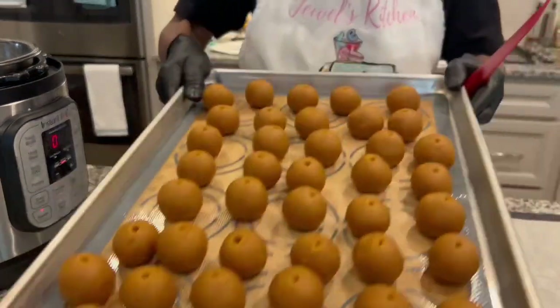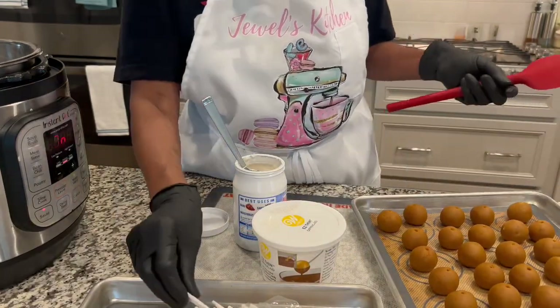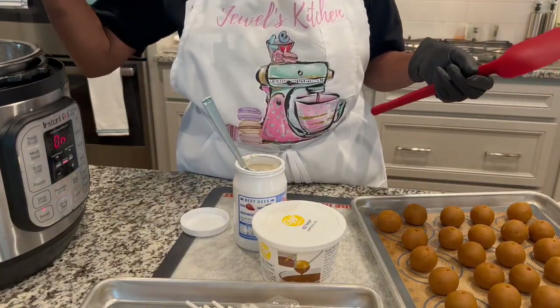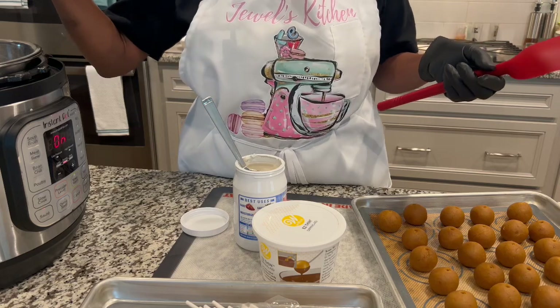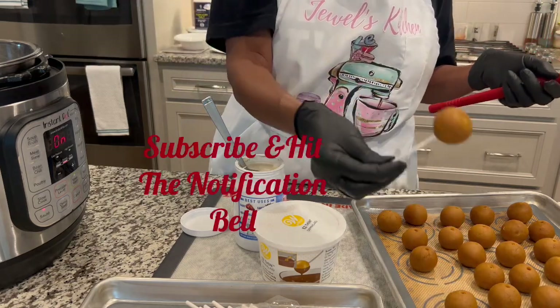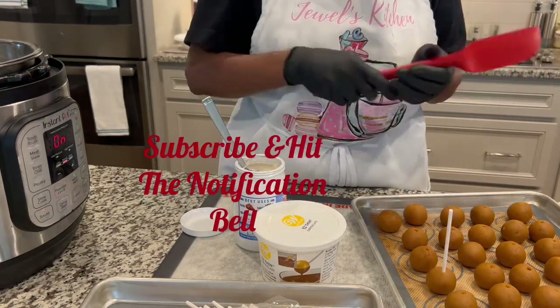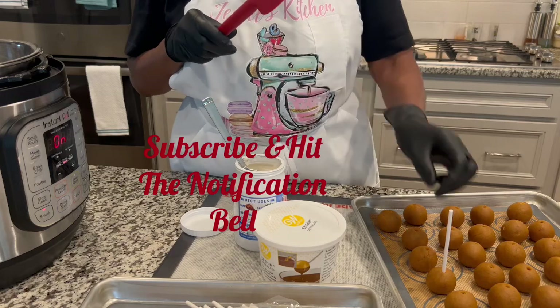I have some cake pops that I need to do — I have a lot. This is just one pan. What we're going to do is dip the chocolate once it gets to the right consistency, then dip the cake pops. I did a video on this the other day, so these are ready to be dipped in the chocolate — the first process with the stick.